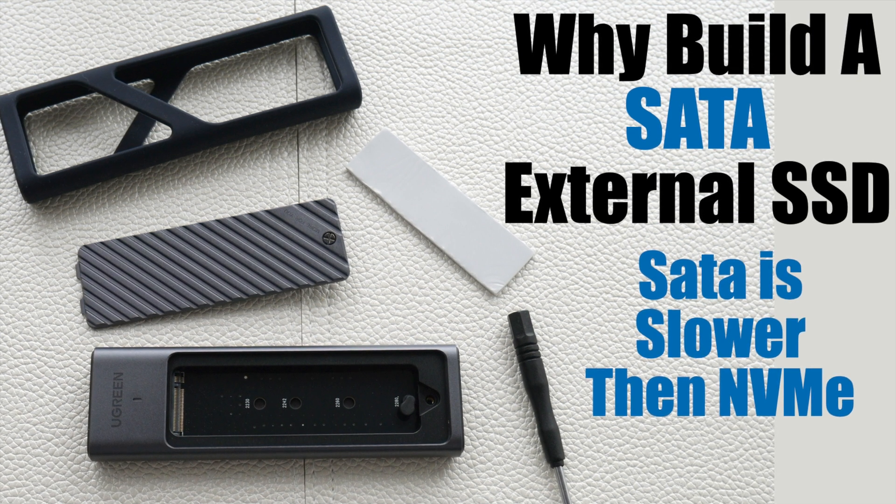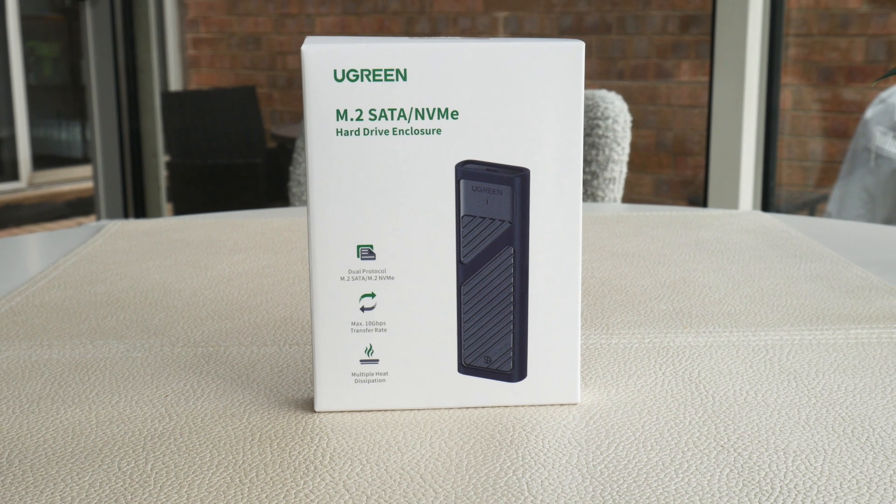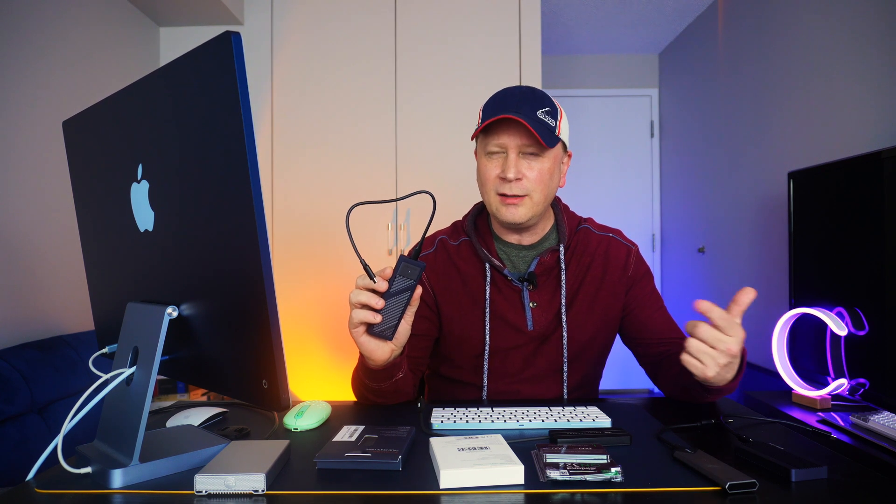So why in the world would you build an M.2 SATA enclosure like this one that's a lot slower than an M.2 NVMe enclosure? Let's talk about it. Welcome back to the channel. In this video, number one I'm going to show you this really cool enclosure by UGreen - it's a 10 gigabit per second enclosure, it's cool and not bad as far as cost. But then I'm going to answer that question: why am I building this with a SATA SSD when I can put an NVMe drive in this as well?